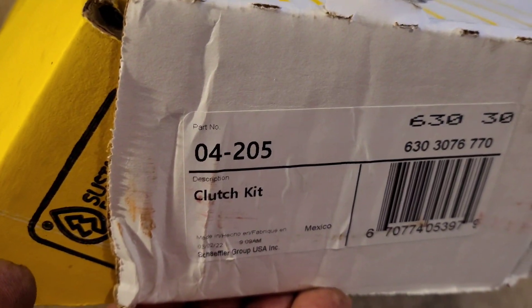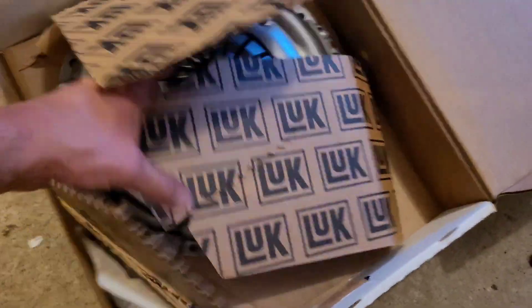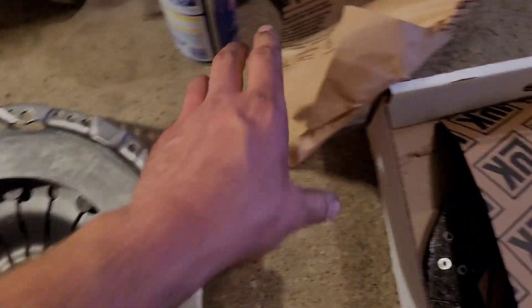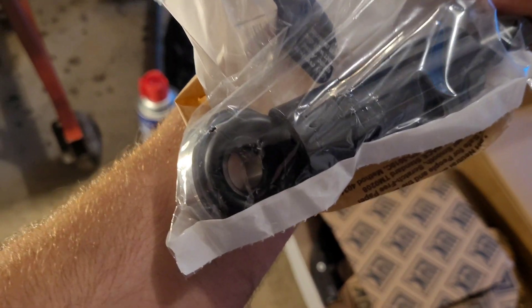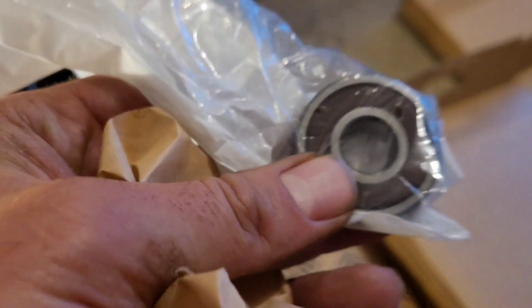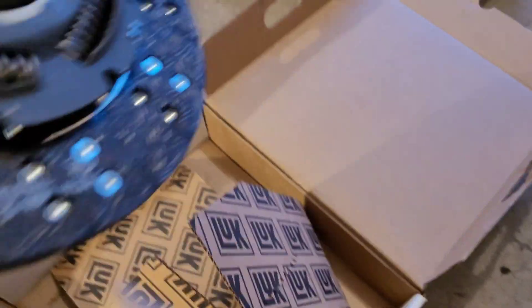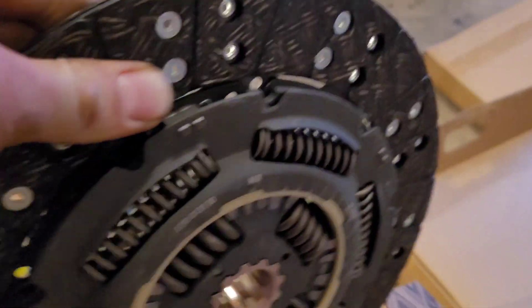There's your part number, there's your pressure plate, your handy dandy alignment tool, grease. You're also going to need your pilot bearing. And your clutch disc — this looks different than the last one I used. Make sure you install it correctly.